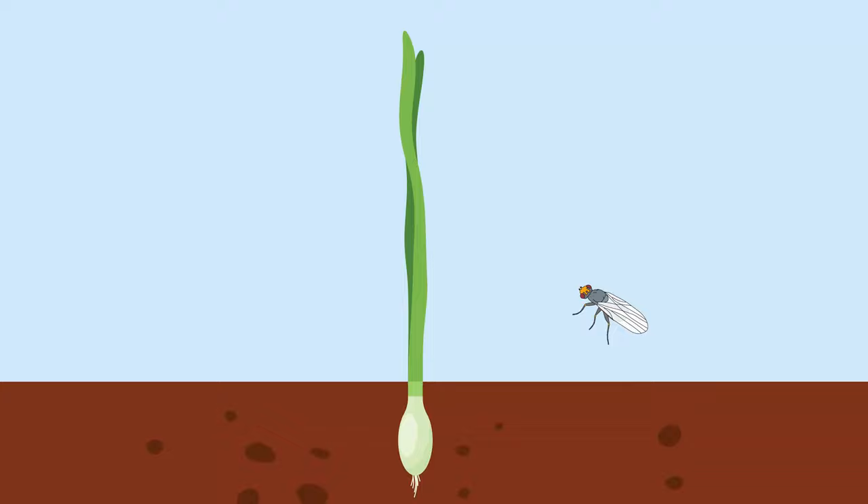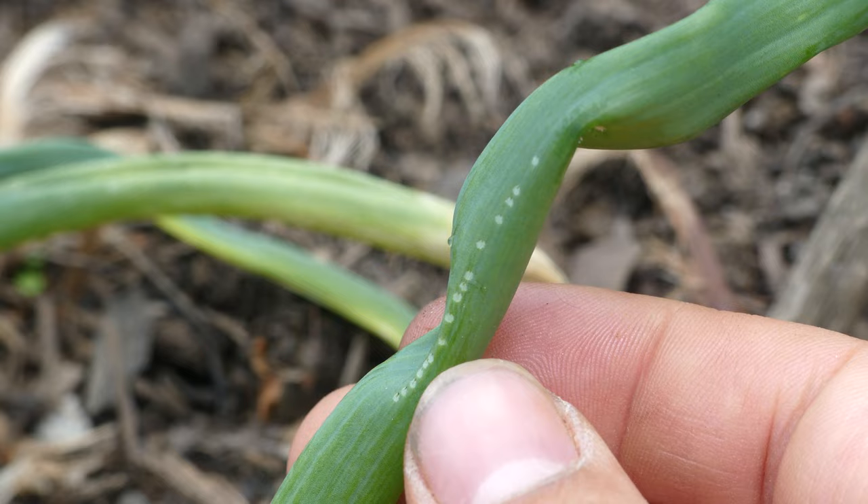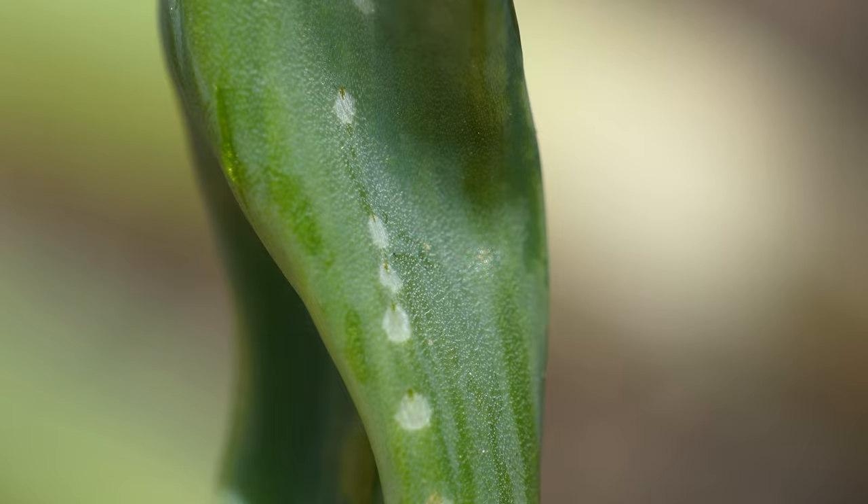Fly emergence first occurs in early spring, generally March or April. The flies will mate and search for nearby Allium plants. Females will pierce the stalks of leaves with their ovipositor, creating characteristic rows of punctures. This is the first visible sign of infestation.